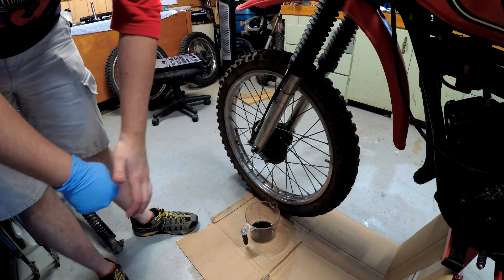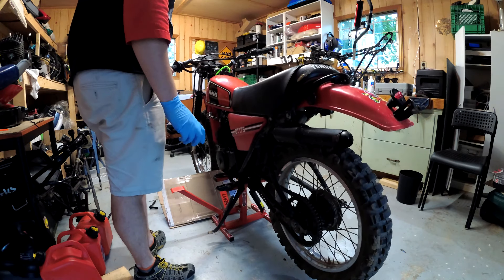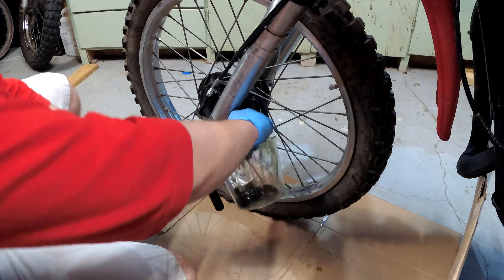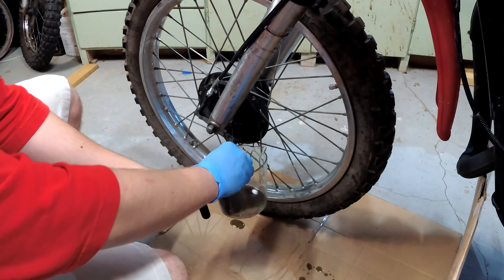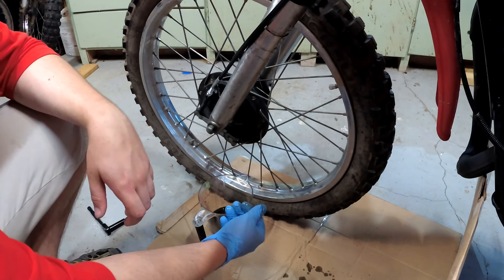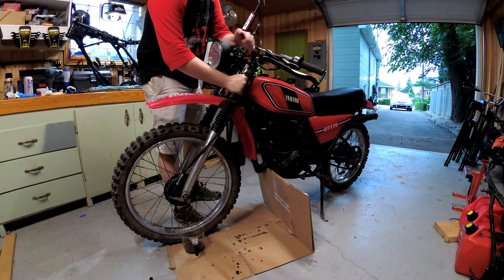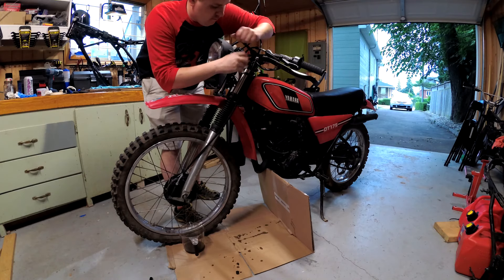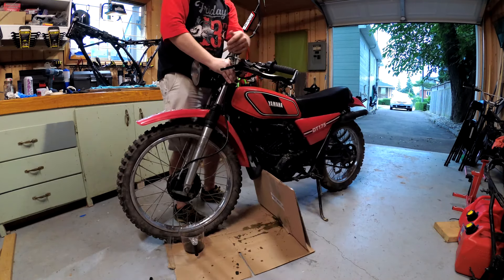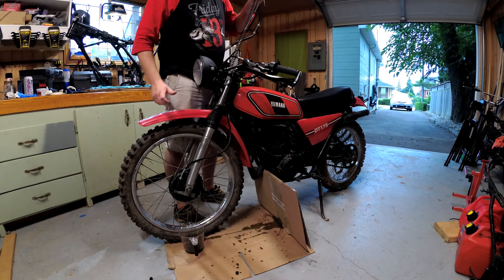I forgot — I should probably do this off the stand. Let's do this off the stand. You can already tell this is going to suck. Not a lot goes into the actual jug. Now I'm going to undo the top bolt — it's a 17 mil. Oh, Jesus Christ. Well, I did not expect that to happen.